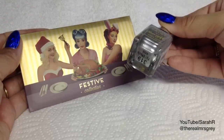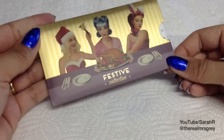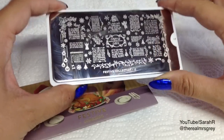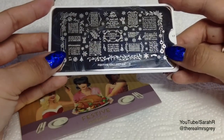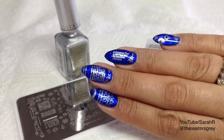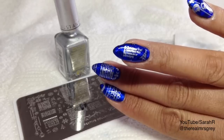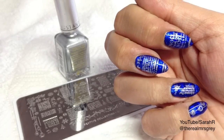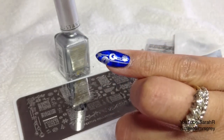I'm going to be using Barry M Silver Foil Effects for my stamping, and the plate is the Festive Collection by MoU London, number 17 — it's full of teeny tiny Christmas designs like angels, musical notes, snowflakes, baubles, and Christmas lights. I've quickly done one hand already and they are super super cute — each nail has a different design: Oh Christmas Tree, Third Day of Christmas, Noel, Christmas carols, and little baubles.